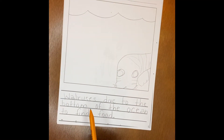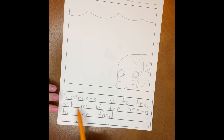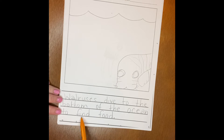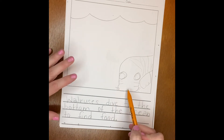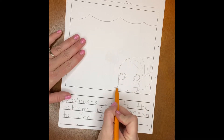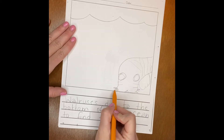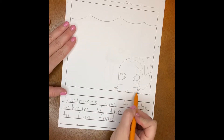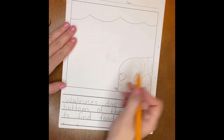So this page says walruses dive to the bottom of the ocean to find food, and I've just started my picture — I haven't even added the color yet, but here's my walrus. One thing I know about walruses finding food is they go to the bottom and then they use their whiskers to help them find the food. So I'm going to make a caption for my picture.